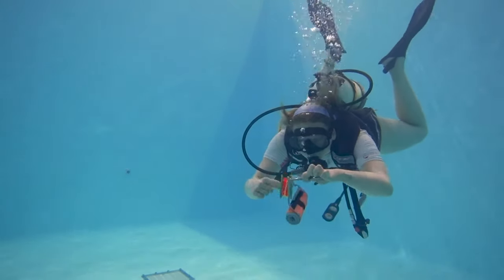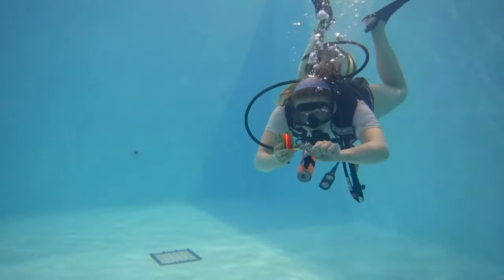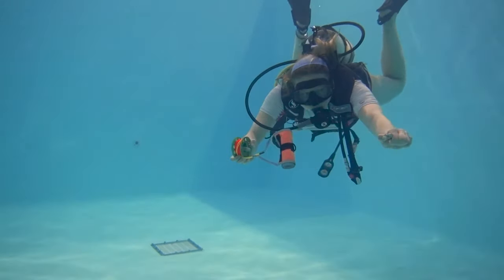Once neutrally buoyant, I want to remove my clip from my reel and I'm going to attach it to a place where I can effectively get to it later. Any D-ring on your BCD is sufficient enough.